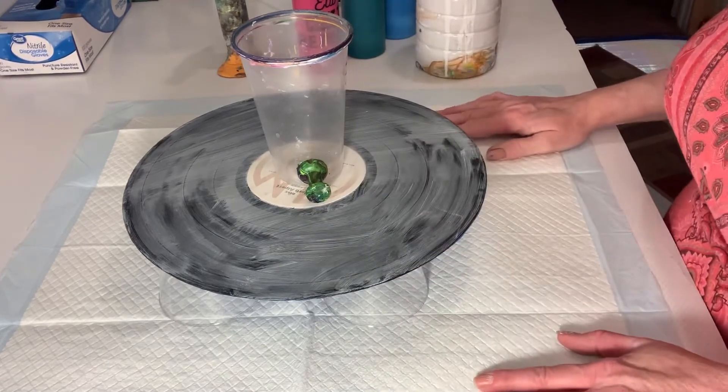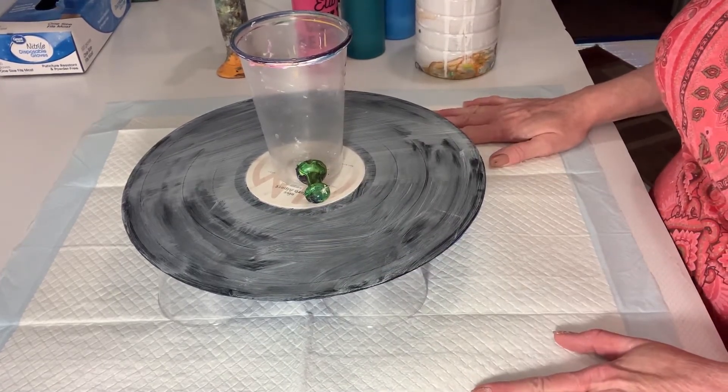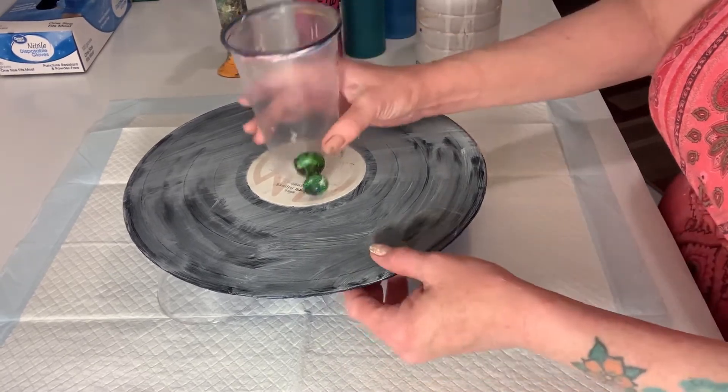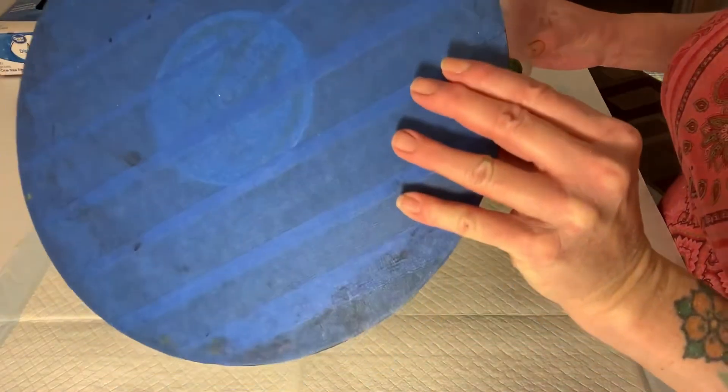Hey everybody, it's Rhonda from Immortal Kellers here to do another pour for you today. Welcome to my channel. Today we're going to do a pour on this vinyl record — I've taped it back to try to keep it as clean as possible.